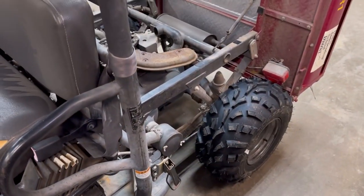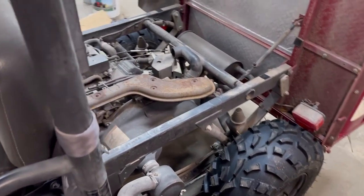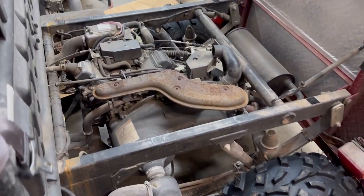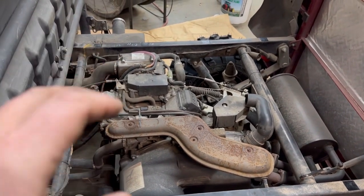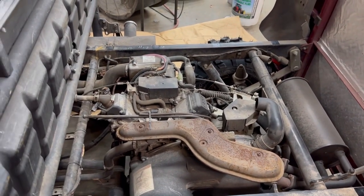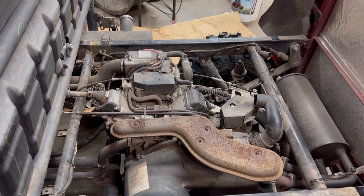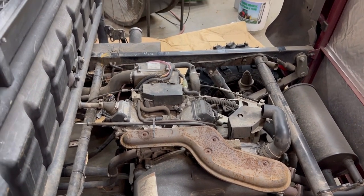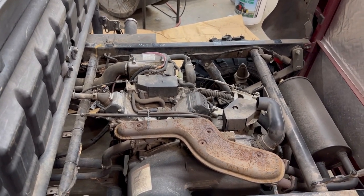This is a Kawasaki FD620 — it's the liquid-cooled V-twin. As you can hear, if you have a trained ear you can tell this thing ain't running on but one cylinder. It sounds pretty good at idle, but it does not have fire on one of the cylinders.